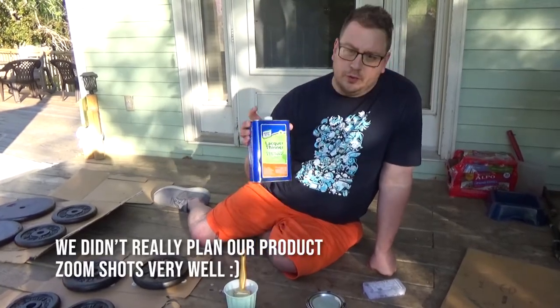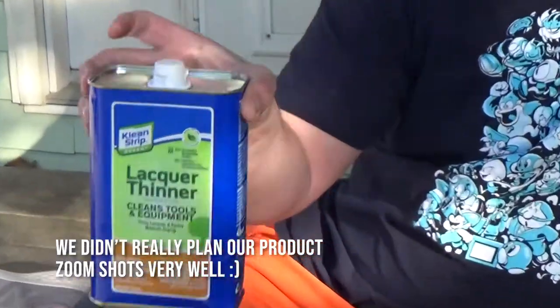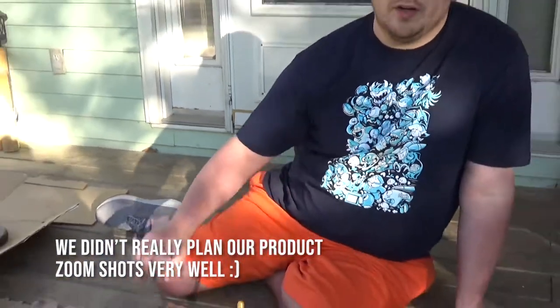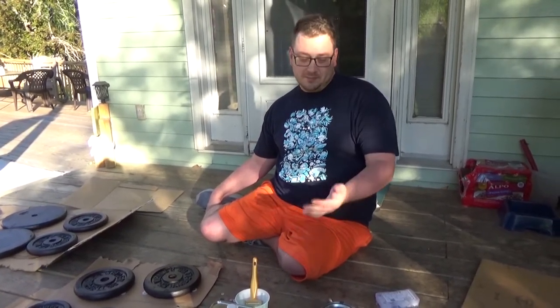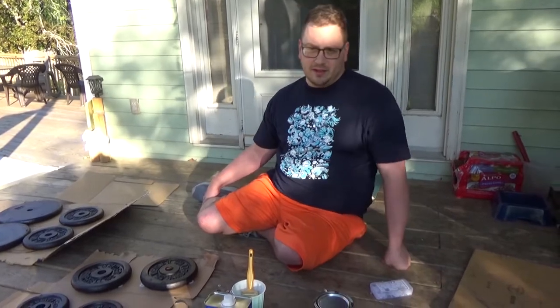We're not really sure if we're going to dilute the paint with this paint thinner. I've honestly never used enamel-based paint like this outside of a spray can, so this is a learning experience for us. We'll see what it looks like when we get it open.